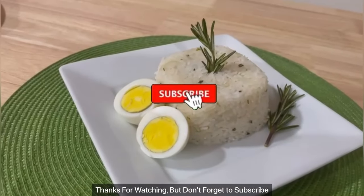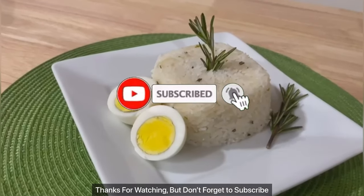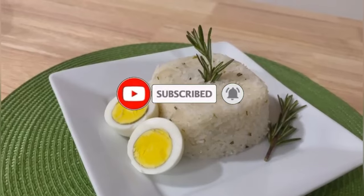Thanks for watching, don't forget to subscribe. Damasai. Love you, bye.